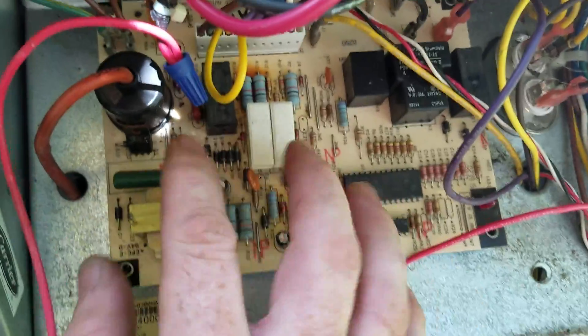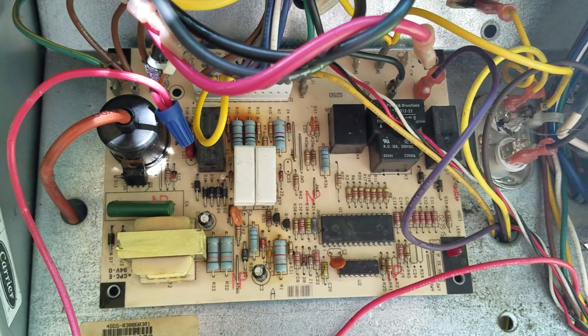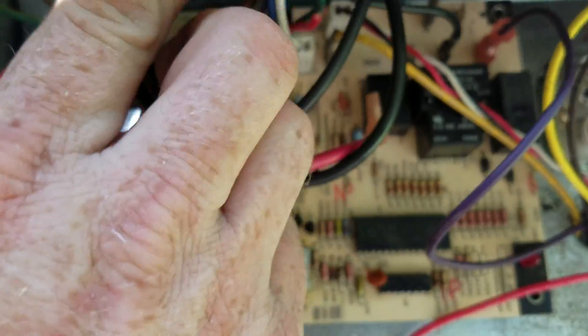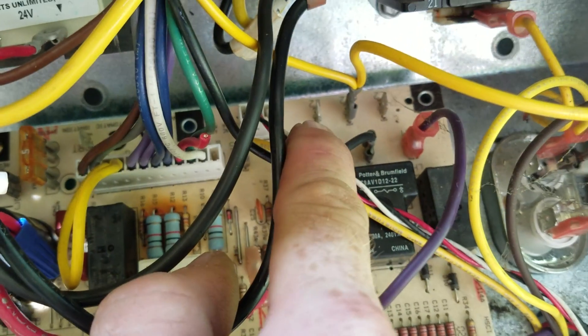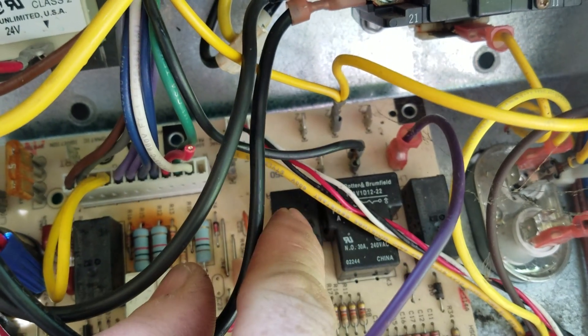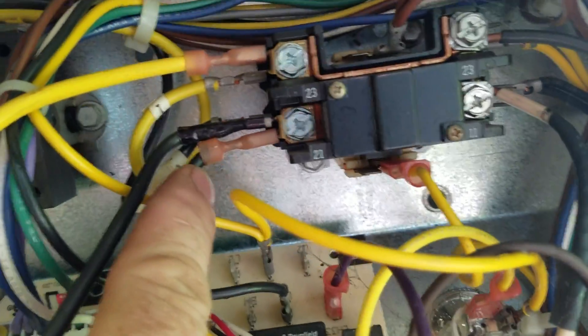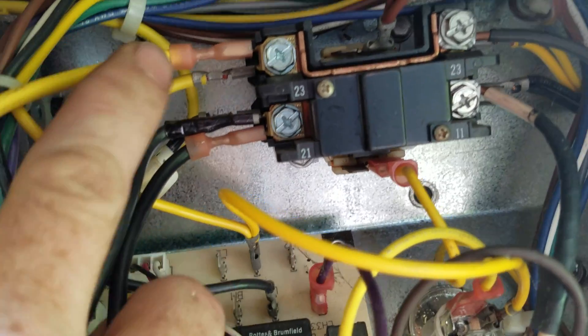You're going to have to deal with the fact that the board is not going to function, so you have to explain to the customer that the fan's gonna run all the time, but they will at least have air conditioning. Then you're going to take the yellow lead off of L2 for your blower right there, take the blower motor lead off, and then put the black lead on the black side and the yellow lead on the yellow side.